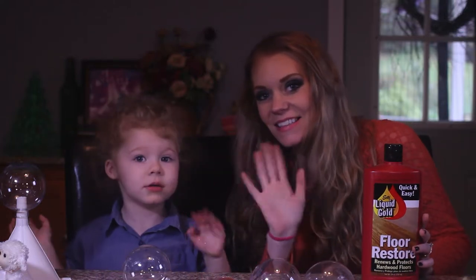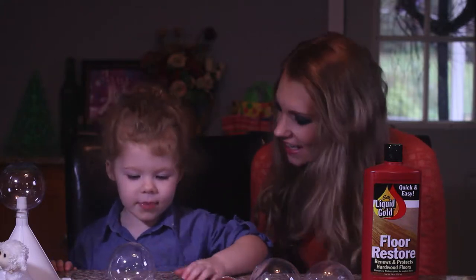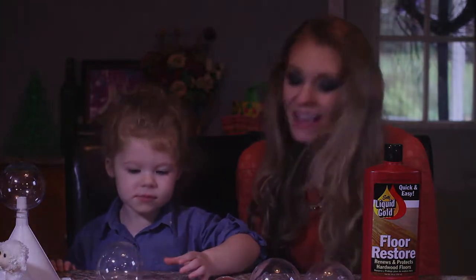Hi everyone! Today we're going to do Sesame Street character Christmas ornaments. Are you excited? Yeah!